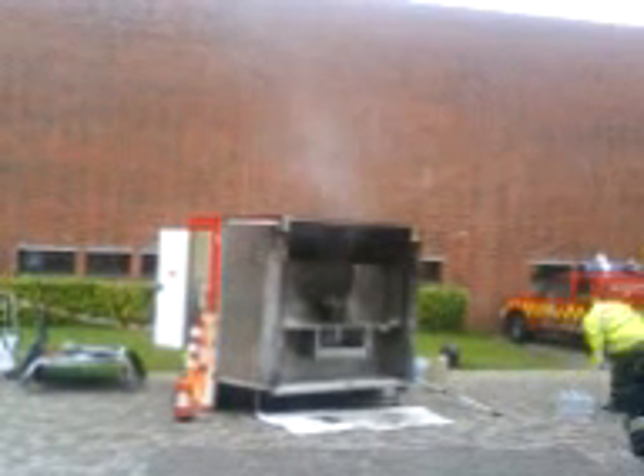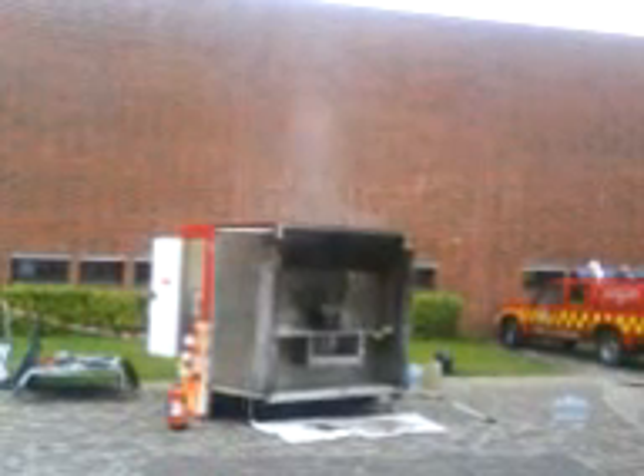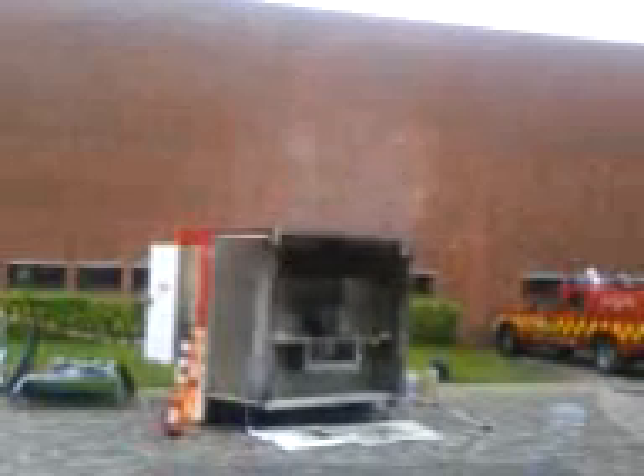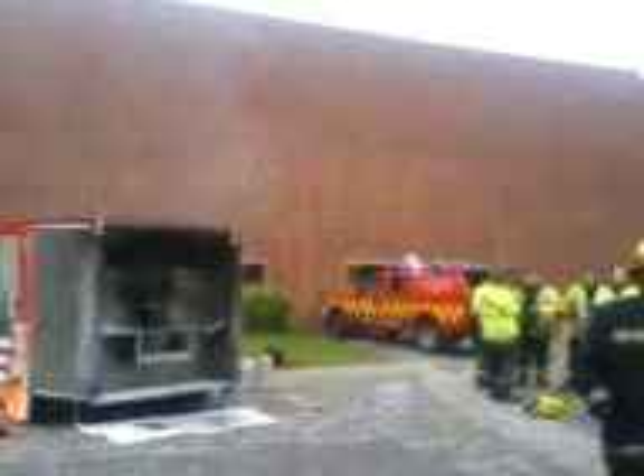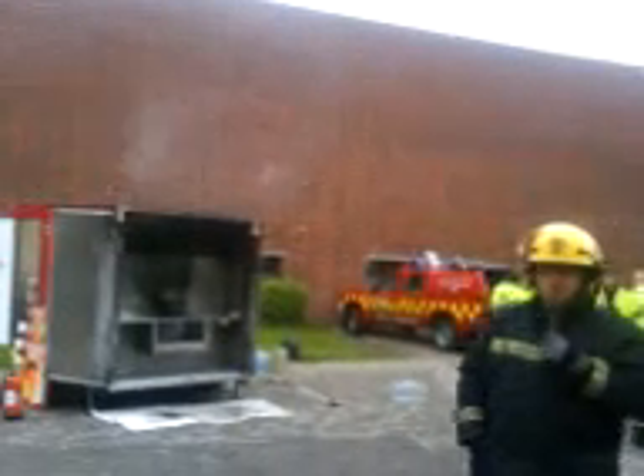That fryer is about 30 to 40 euros. They have a thermostat in them which turns off the heat when they reach a certain temperature. Even if the thermostat fails, there's a little metal linkage underneath. Once it goes about 10 degrees above the highest temperature in the thermostat, that acts as a secondary failsafe.